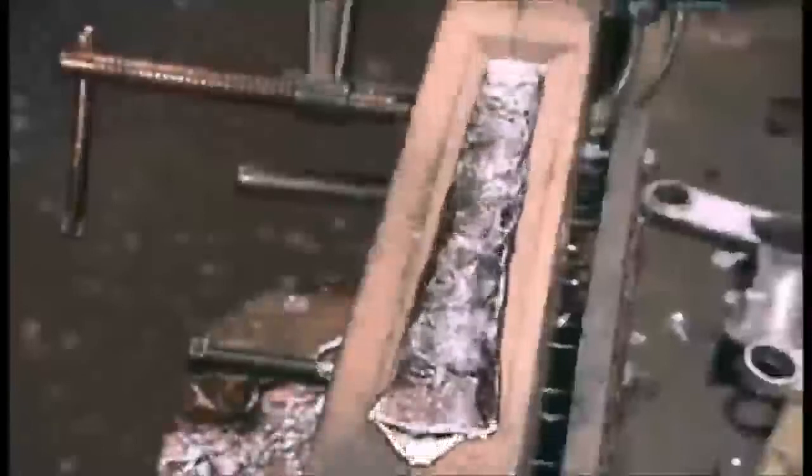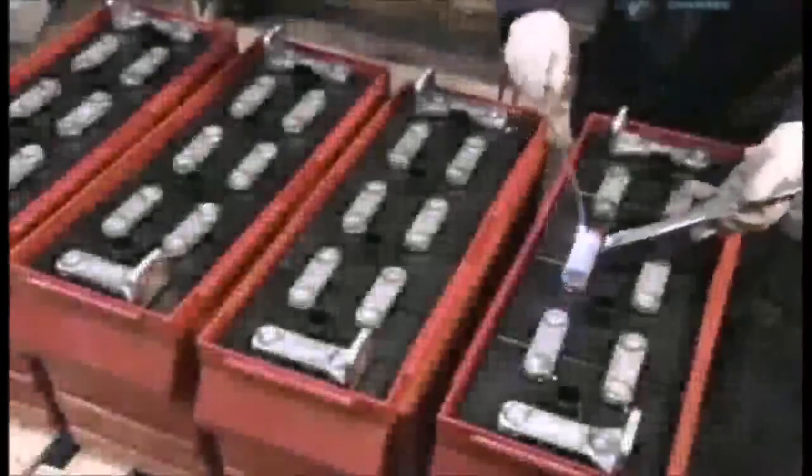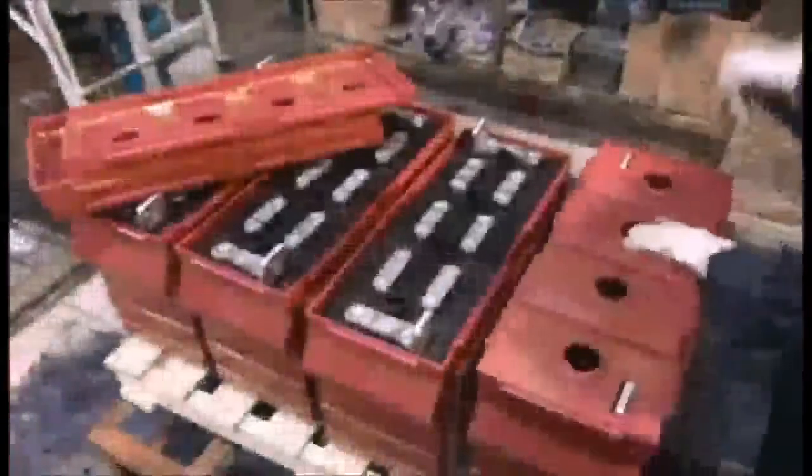In another part of the factory, various small components are moulded from molten lead. Among those parts are the connectors that link one cell to another. Workers weld them to the posts. These are eight-volt batteries, so for each one, they connect four cells inside a polyethylene case. Now that assembly is complete, the case cover goes on.